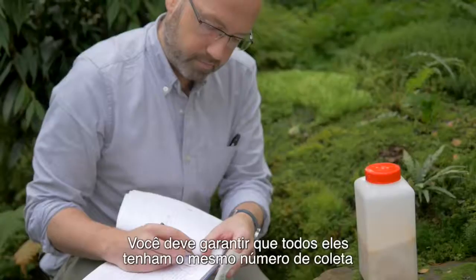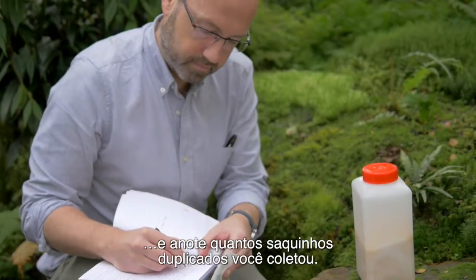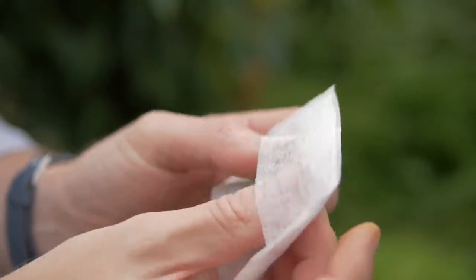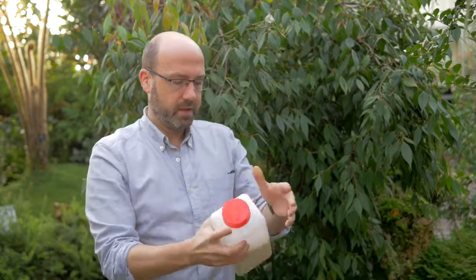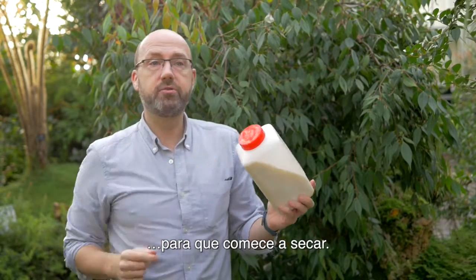You have to make sure that they all have the same number and you make a note of how many duplicate tea bag collections you've made. Once you've collected your leaf material, put your unique identifier number into the tea bag. Fold it and then add it to your silica gel. Give it a good shake and then it's starting to dry already.